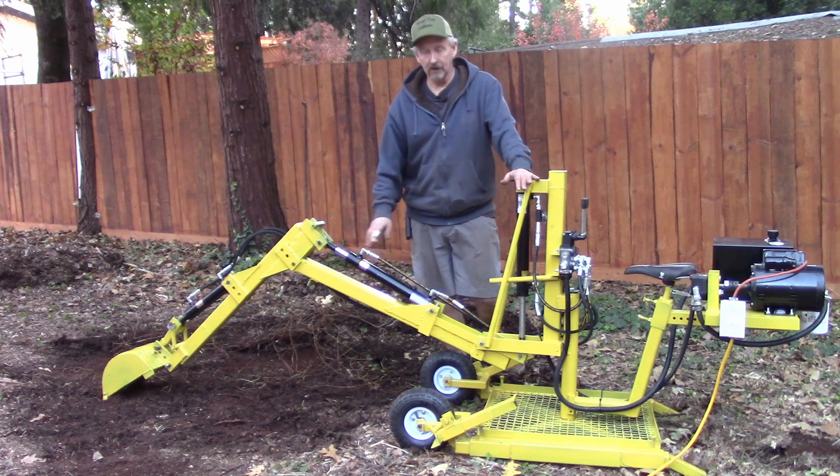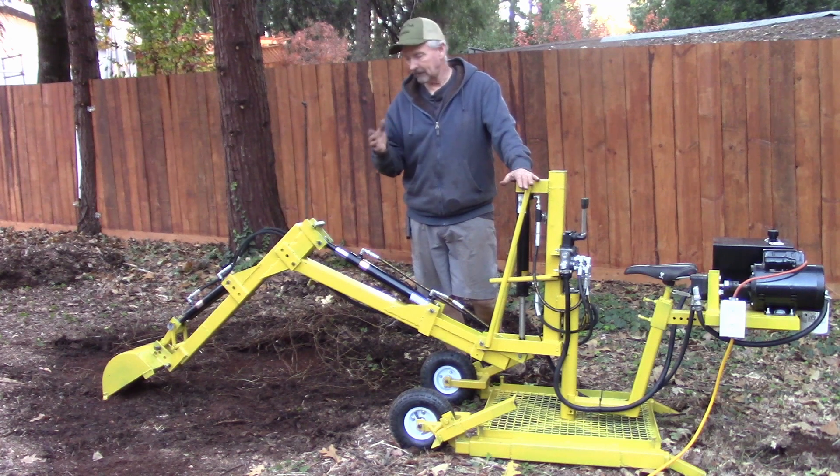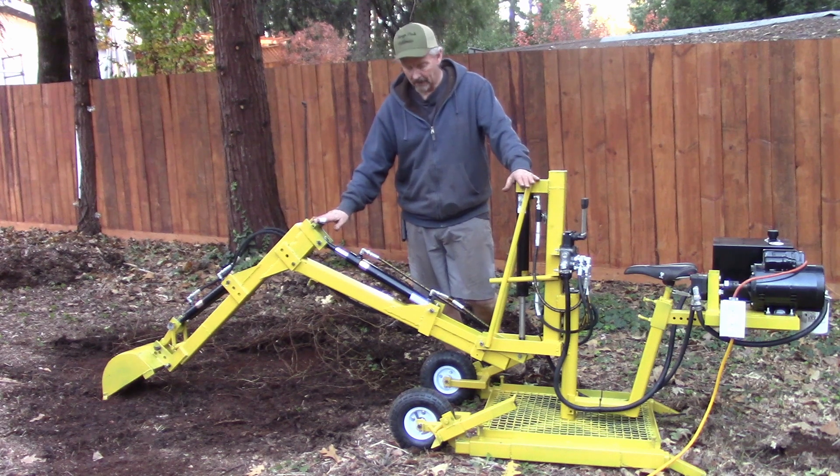I'm pretty sure that it's done. I wanted to bring it out and do a little test dig. I've got the pressure set, everything should be just right. I painted it — I'm not the best painter in the world, but I try. We're going to do a little ditch here just to see how it's working.